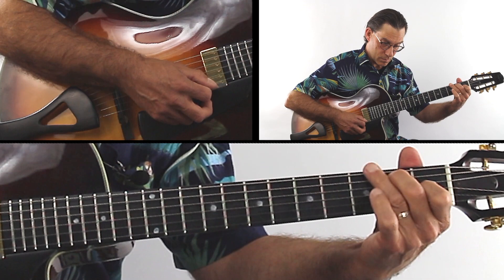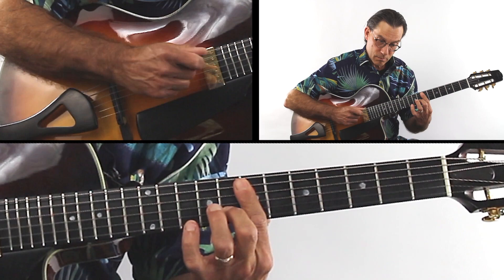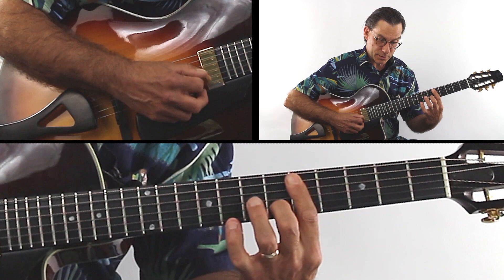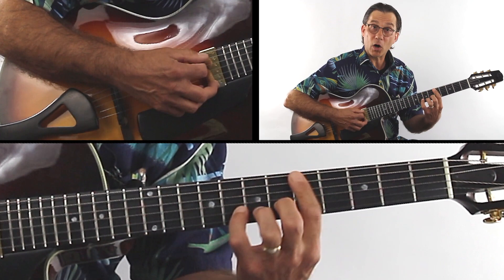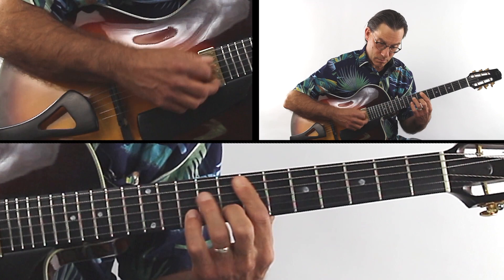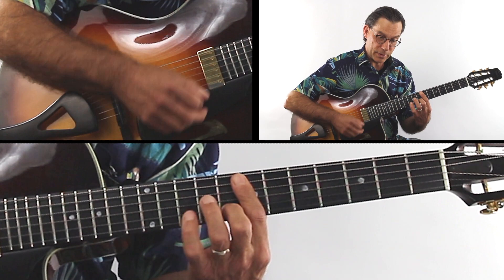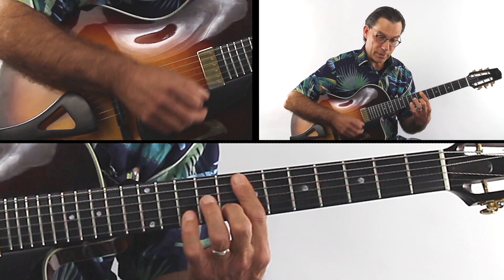Big A minor — now the coda. It's a spread inversion like that, only I'm barring it. Take your time, at your speed, and a big A minor to end the arrangement. There you go — beautiful tune, take your time with it, rubato.